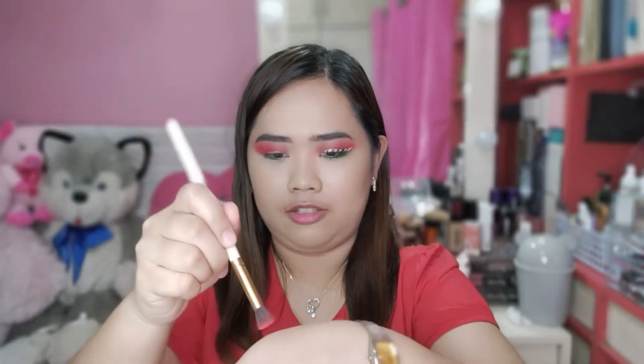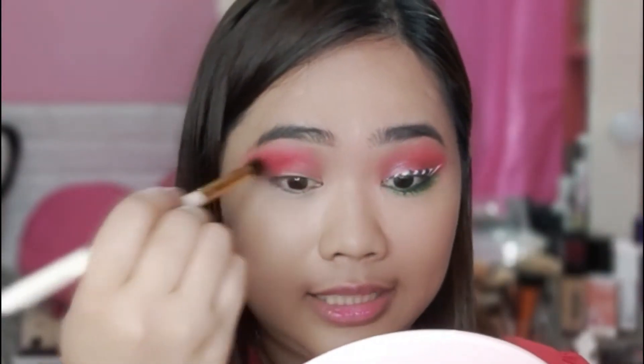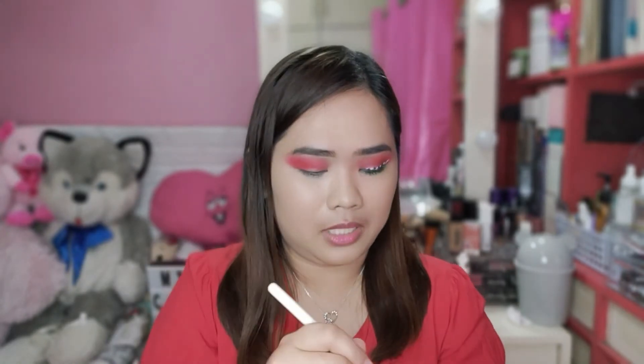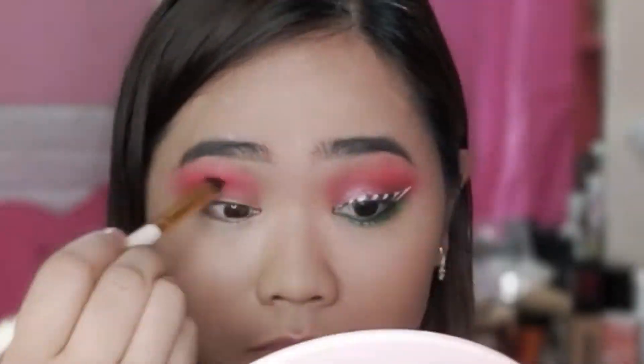paglagay lang kayo dito ng dot sa kamay nyo. Tapos, yun yung pick-upin nyo using your brush. Lagay nyo lang. Then, lagay dito sa eyelid. Iblend yung lang agad, lalo na kung madili syang matuyo, para mas maging red sya. Parang medyo may smoky effect sya.